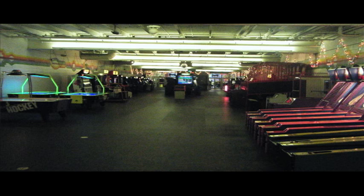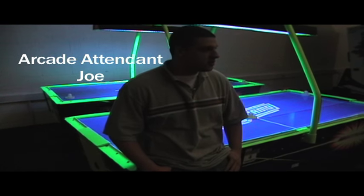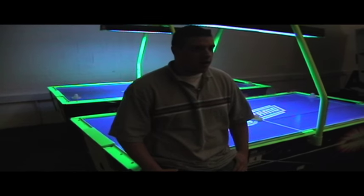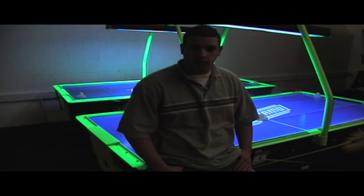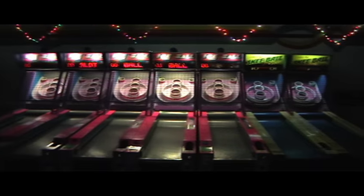This is our arcade here at Bridgewater Sports Arena. We have a little over 50 some odd games — games for all ages. We have racing games, shooting games, ski balls, basketballs, air hockey tables. Each game here takes about three tokens each, and the way that works is you get four tokens for a dollar. Here we have our redemption counter. Ski balls, basketballs, and a couple other games give out tickets.